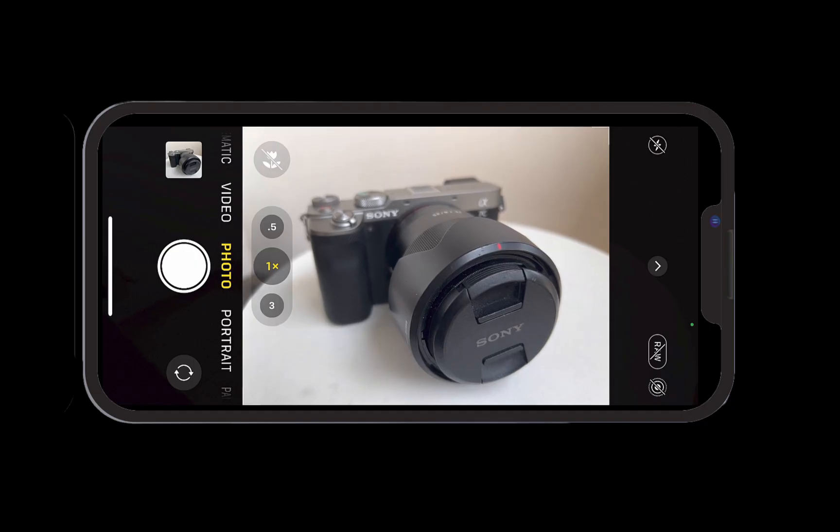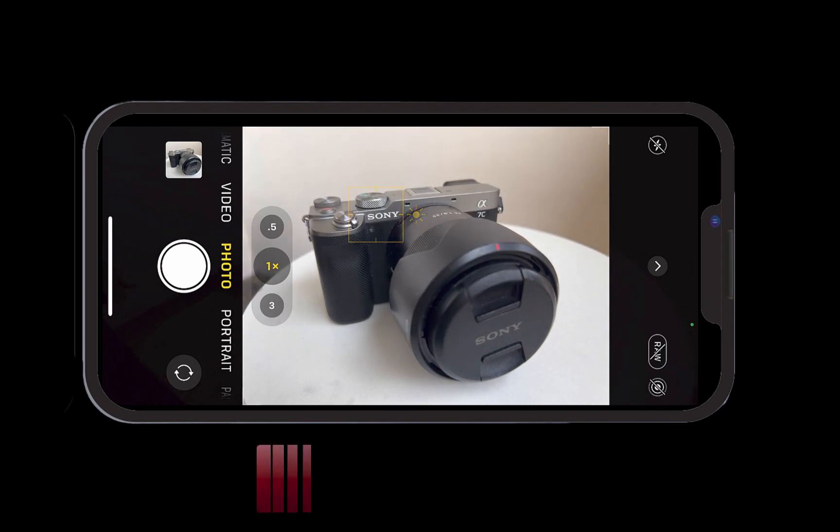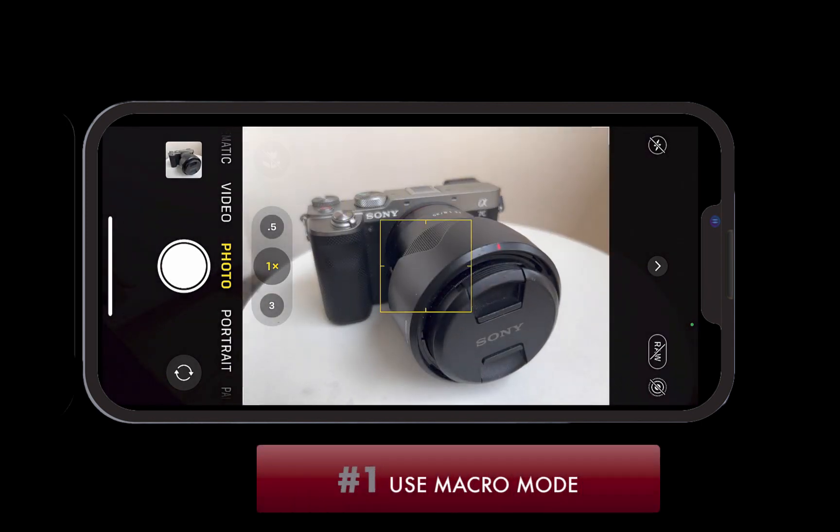The first way is the easiest way, but also the most limited, as it is only available in the newer Pro models, and that is using Macro Mode. You activate this mode by simply moving very close to the subject.